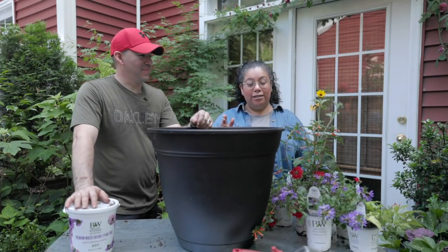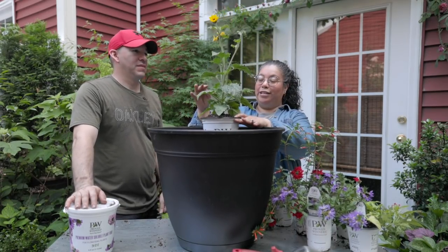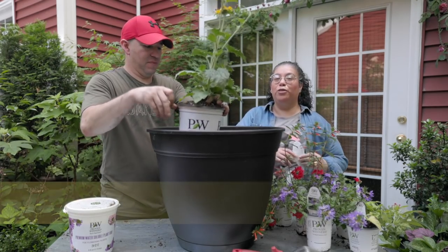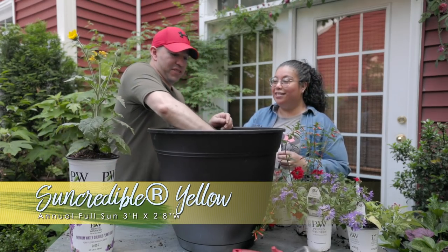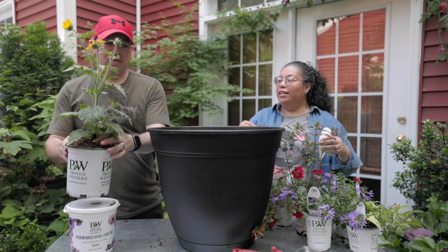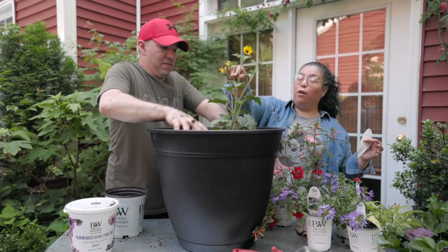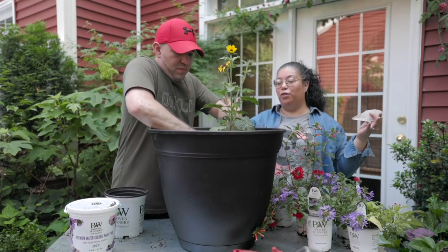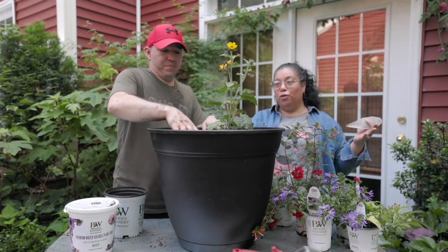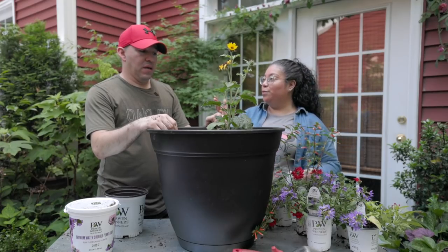Today's container is going to be for full sun — all the plants are full sun annuals in our Zone 7B. We'll put information about every plant on the screen so you know if it's an annual for your area. The first plant is an incredible compact sunflower — it's yellow and seems to come back every single year for us. It's such a cheery flower; it spreads out and puts a lot of stems where every stem flowers for you. It also attracts bees a lot, so you'll see those beautiful pollinators come around.